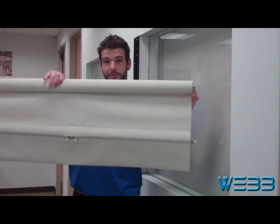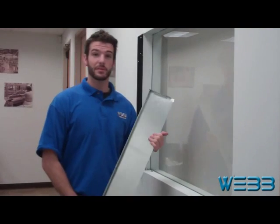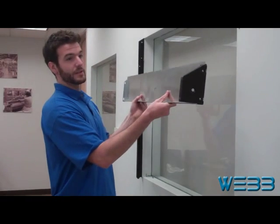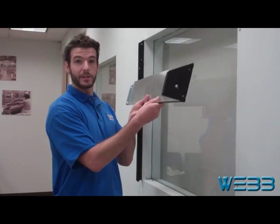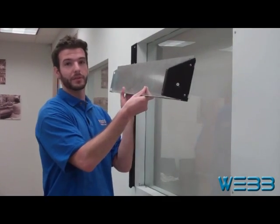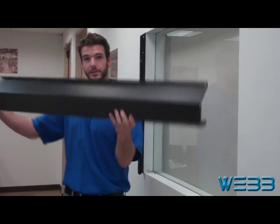This is going to be an example of one of our bracket plates designed for our angled security box. The next piece of hardware is going to be the actual shade itself. Then we have our security box back, which we use when there's a depth of more than four inches to prohibit any access from behind to the shade roller. And the final piece of hardware is going to be our angled security box.